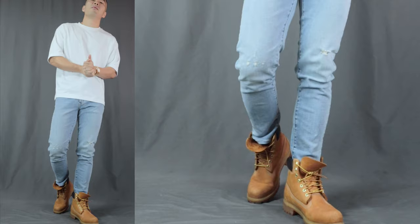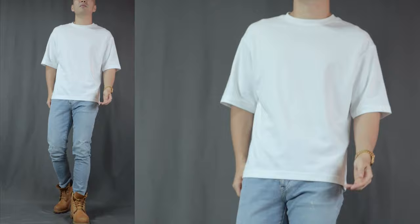Bonus outfit number 3.5: if you don't mind the warmth and want to look a little bit bolder, you can definitely rock some Timberlands with those light-washed jeans, which look fabulously together. I switched out the simple white basic tee with an oversized white t-shirt, which suits the oversized and chunky look of a pair of Tim's — a quintessential summertime young punk hipster look.